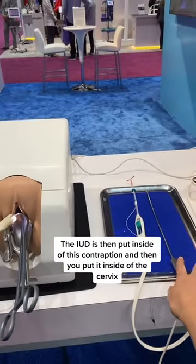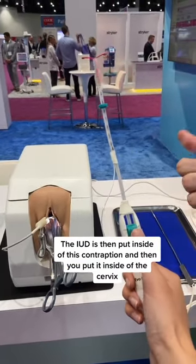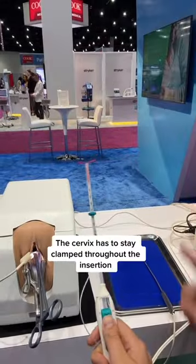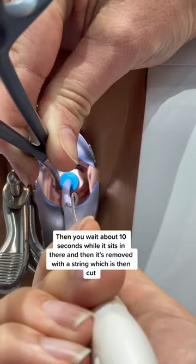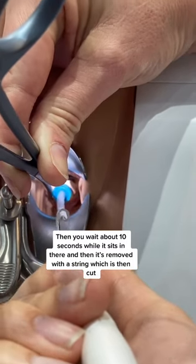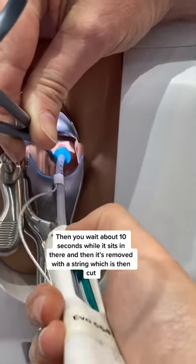The IUD is then put inside of this contraption and then you put it inside of the cervix. The cervix has to stay clamped throughout the insertion. Then you wait about seconds while it sits in there and then it's removed with a string, which is then cut.